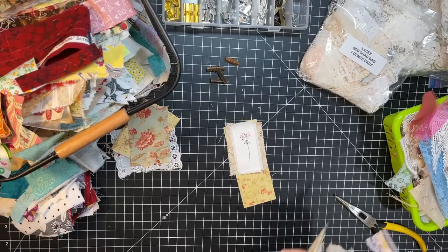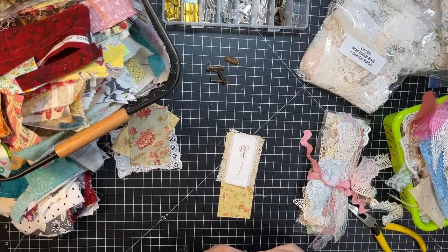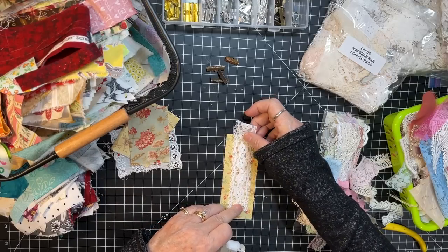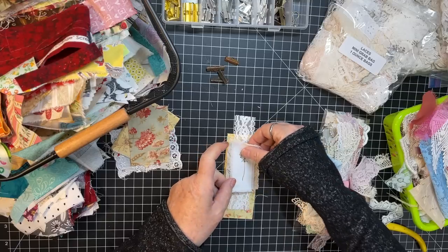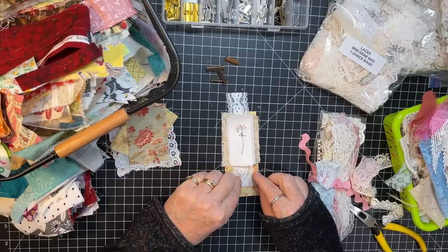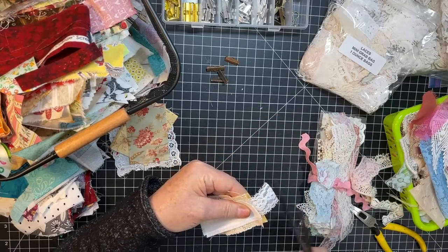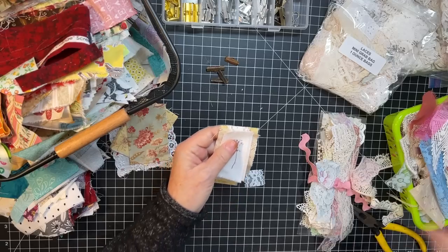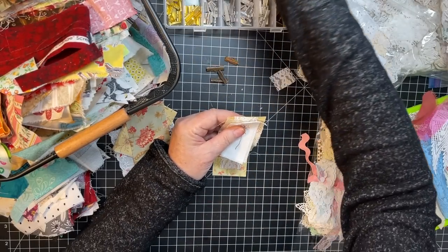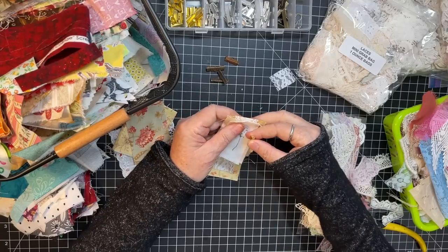I've got some lace bits here. Let's grab these so I have some options. Maybe I just want a whitish piece, about that long. I like how that white makes the white kind of pop.